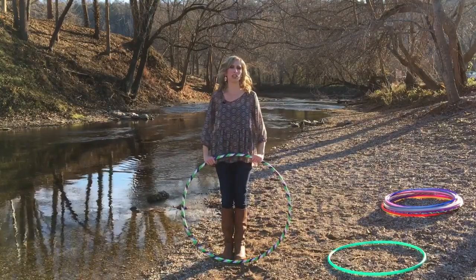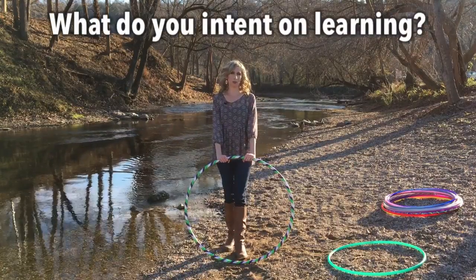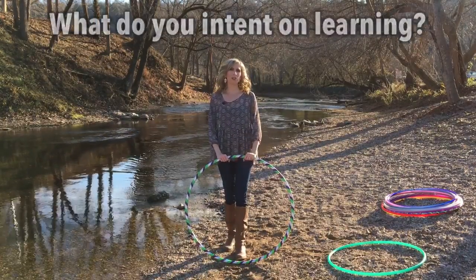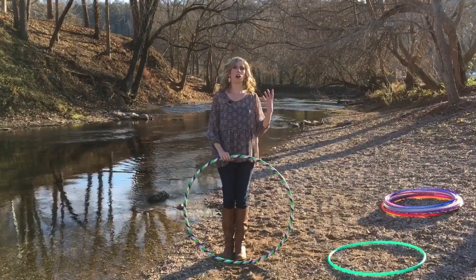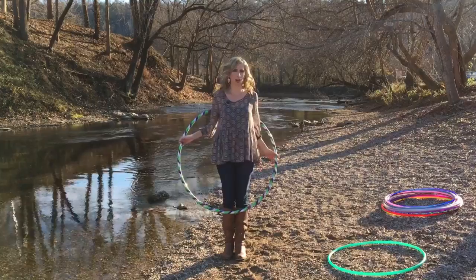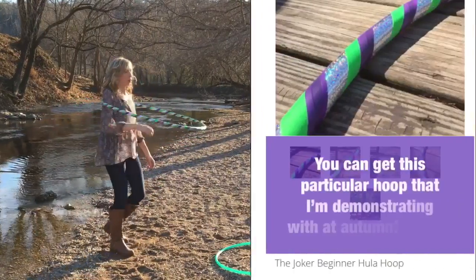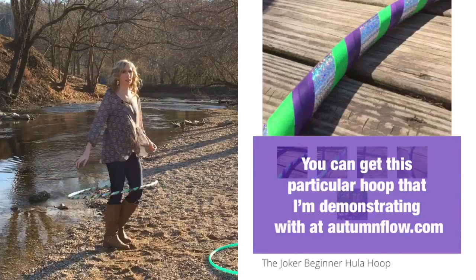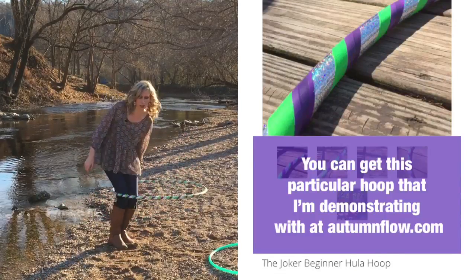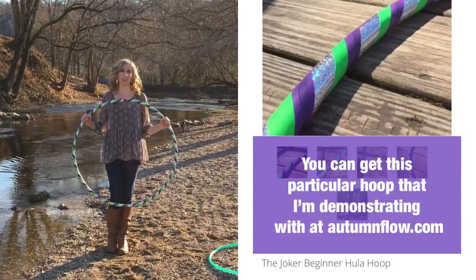The first question you need to answer is: what do you intend on learning in your hoop dance practice? If you want to first focus more on on-body hooping — where the hoop is rotating around your core — this includes shoulder and chest hooping, waist hooping, and leg hooping, then you will definitely want to start out with a larger, heavier beginner hoop such as this one.